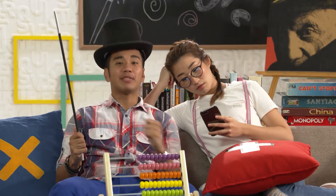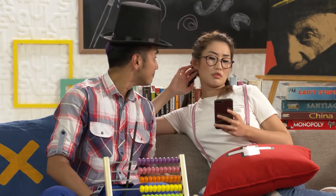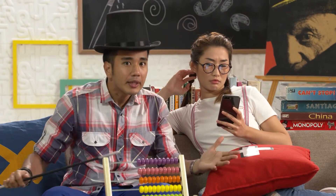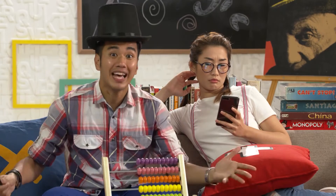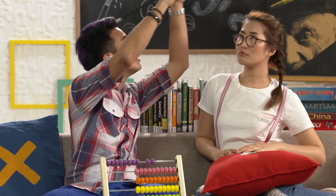Hey, guess what? What? As part of my school's values in action, I'm going to a care corner! So? So I'm going to be spending time with the elderly, teaching them math. By showing them math magic — and I want you to be my lovely assistant!